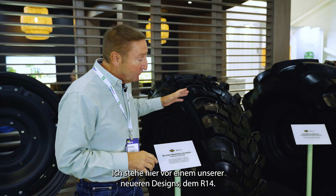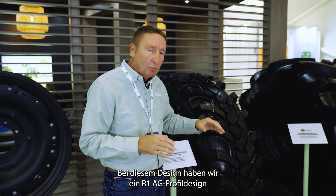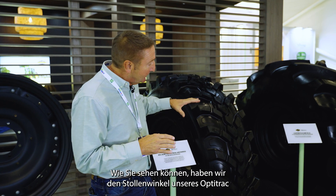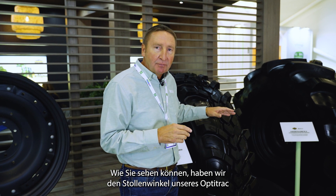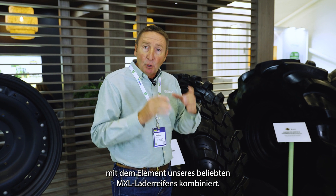I'm standing in front of one of our newer designs which is called the R14. What we did with this design was we took the combination of an R1 ag tread design with an R4 industrial design and combined the two. As you can see, we've got the lug angle of our OptiTrack with the element of our popular MXL loader tire.